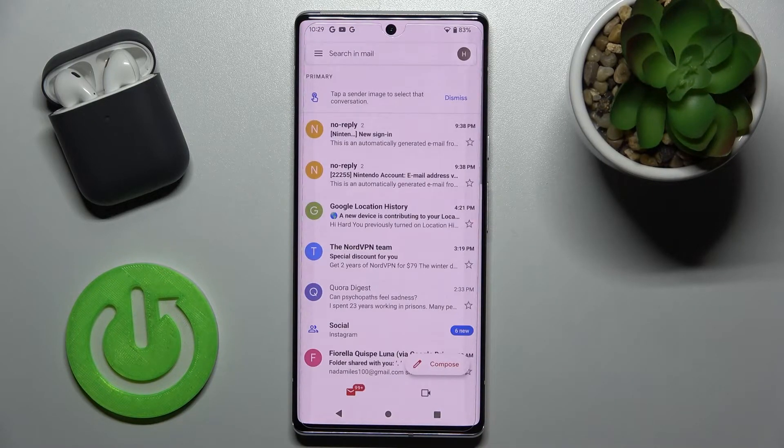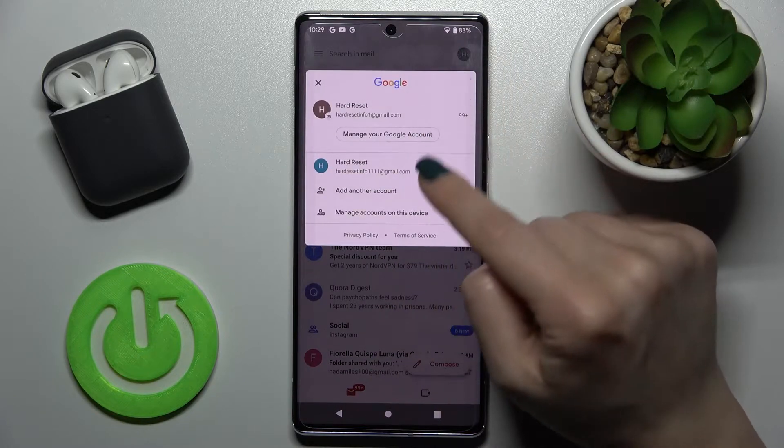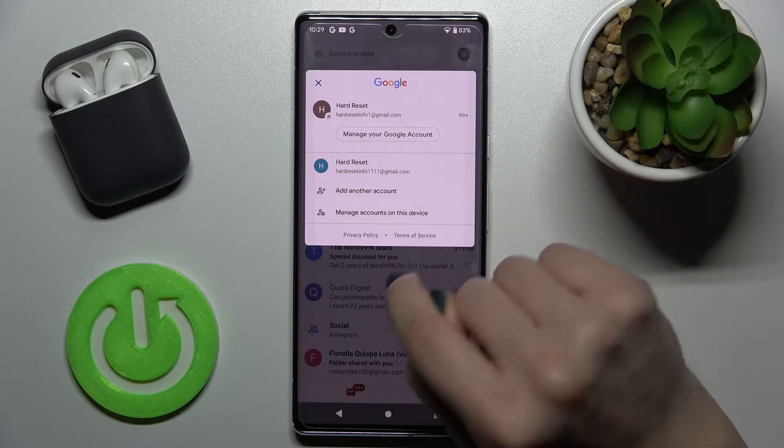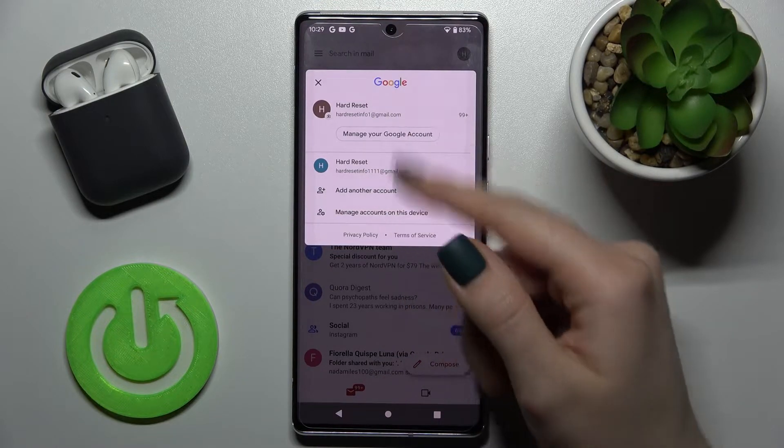First, you should launch the Gmail application, and then here in the upper right corner tap on this icon. You can see right now that we are logged into two accounts at the same time, and I'll show you how to log out from one of these accounts.